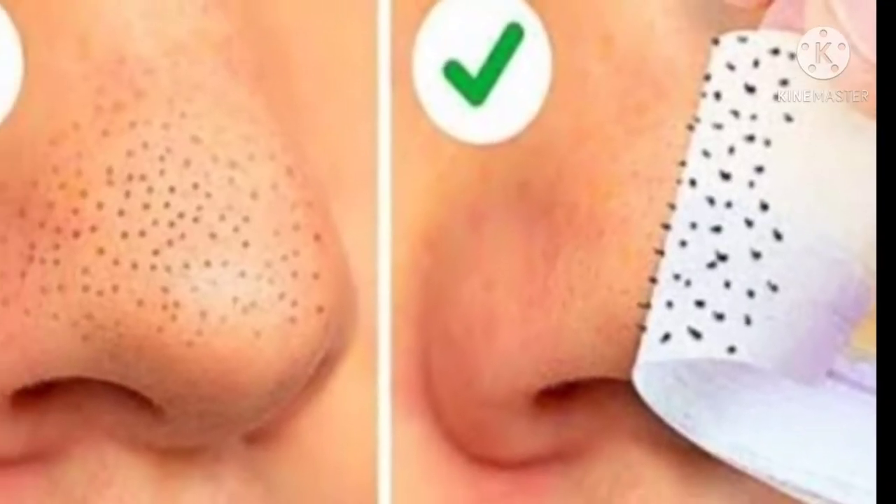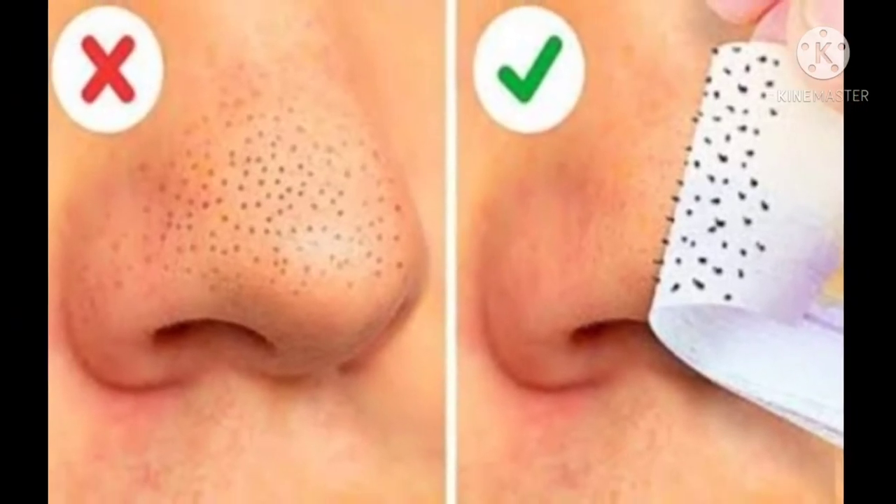Hello guys, I'm Saloni, welcome back to my channel Saloni Swag. In today's video I am going to share with you how to remove blackheads or whiteheads in just 4 minutes. So guys, if you want to know how to remove blackheads or whiteheads in just 4 minutes, watch this video.